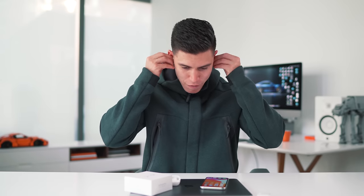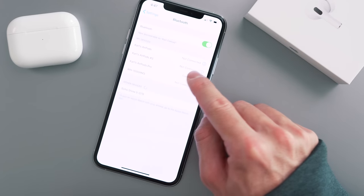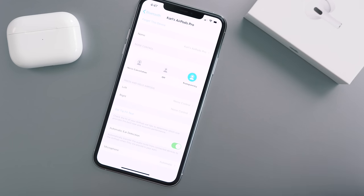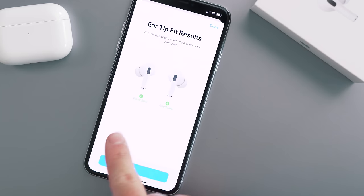Let's put these bad boys in for the first time. When you go into Settings and then Bluetooth, you can see my AirPods Pros are connected. If you click on the little info icon, you get to the main menu and you can do an Ear Tip Fit Test — that lets you know if you have the right size tips. We'll hit Continue and Play. Sound is playing — do not remove AirPods. I've got a good seal on both the left and the right, so the medium-sized tips fit my ears perfectly. They feel comfortable and they're not moving around like my traditional AirPods kind of did.